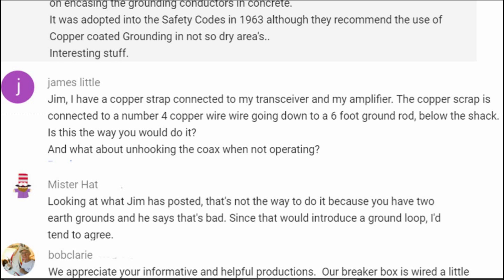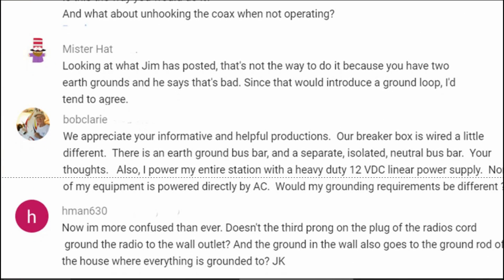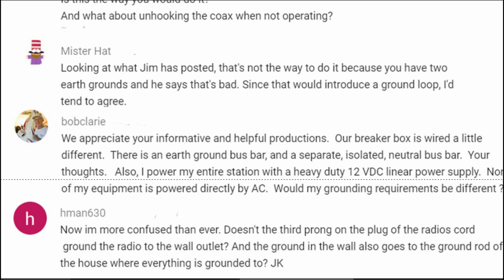Also, it is a violation — in my read of the National Electric Code — by providing a second ground. Mystery Hat writes, looking at what Jim has posted: that's not the way to do it because you have two earth grounds. That's correct. And he says that's bad, but he believes that would introduce ground loops.